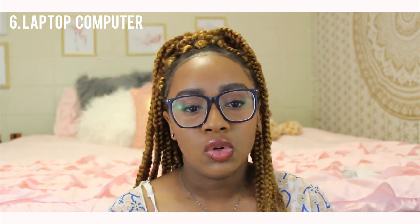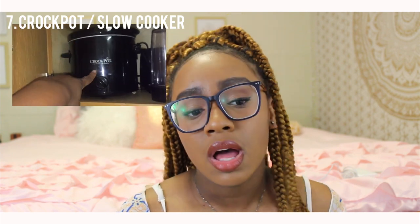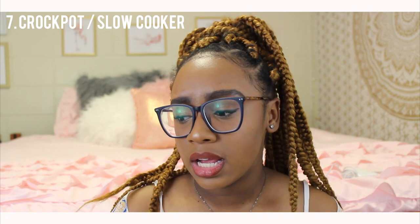The next essential is a laptop — definitely self-explanatory. It entertains you and it's functional: I write papers on it, do work in the comfort of my dorm, and take notes in class. After that, a crock pot is essential. If you're new to my channel, I cook lots of things in a crock pot — meatballs, beef tips and rice, beef and broccoli. They're only about ten dollars at Walmart, and me and my friends have little parties where we cook and bring food to someone's room.